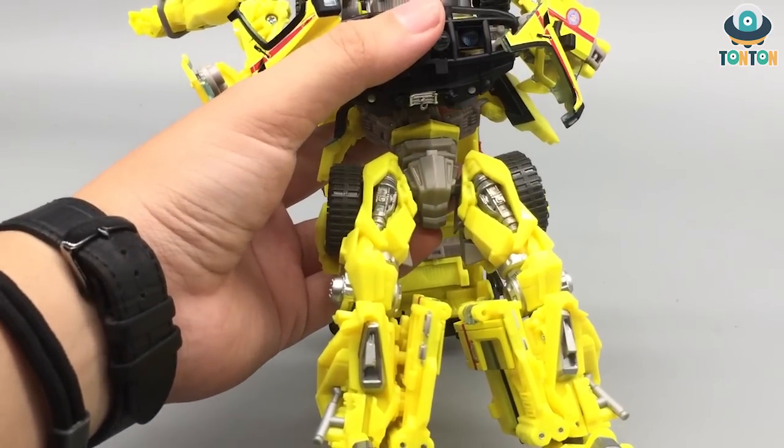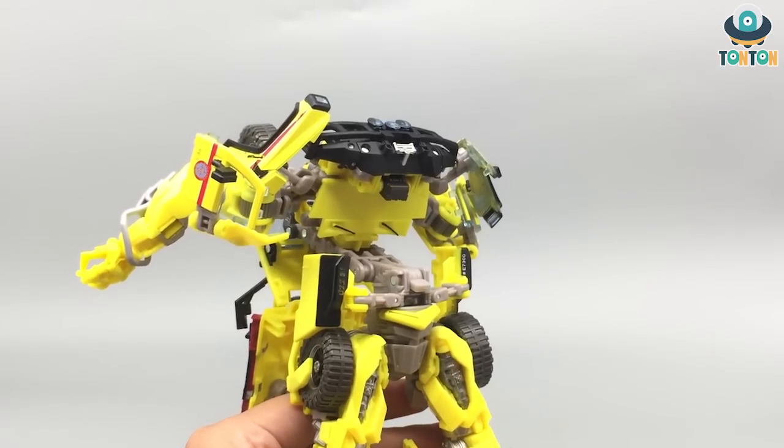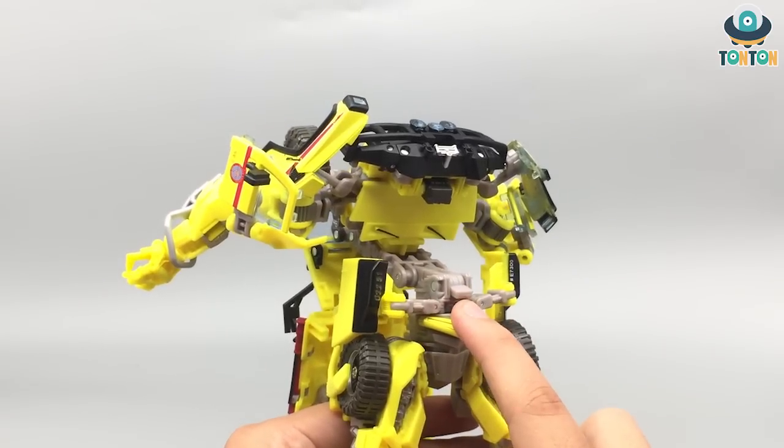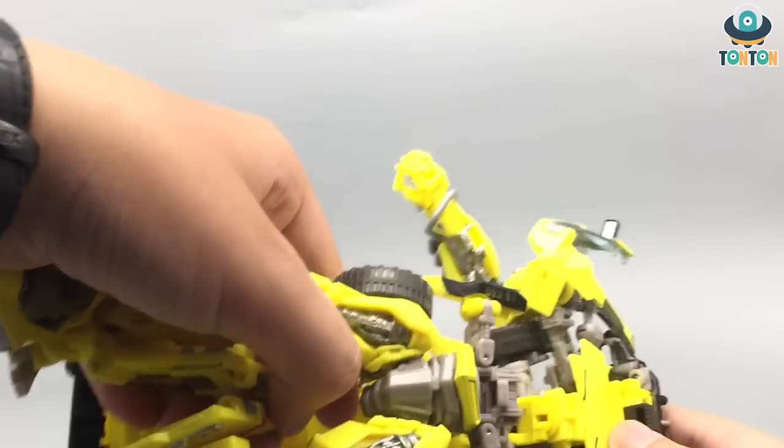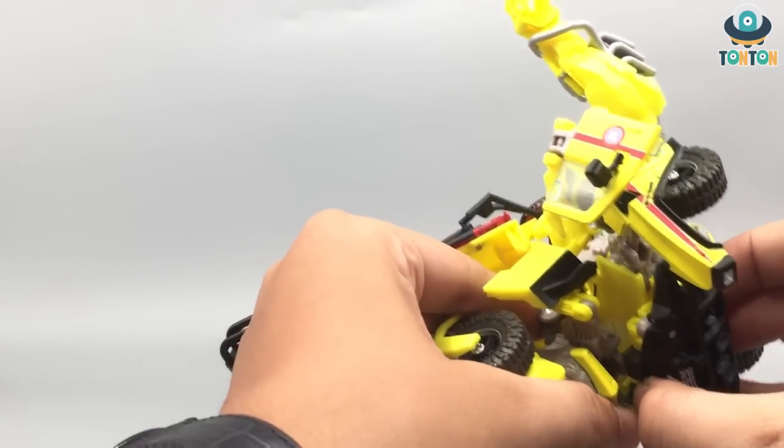Now I'm going to raise the camera up so you get a better look of him. At this point you see this tab over here — there will be a slot. What we want to do is connect it like this — this is quite hard. This is kind of like the same connection as on the arms.